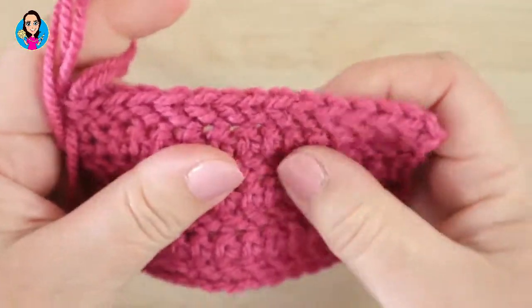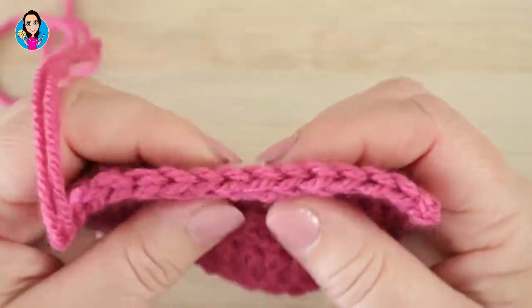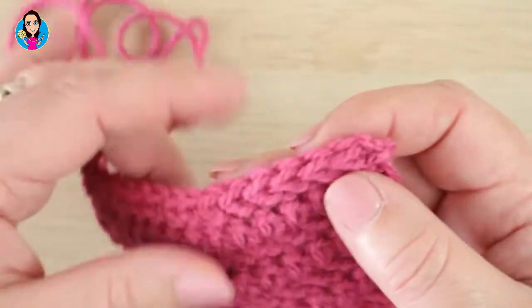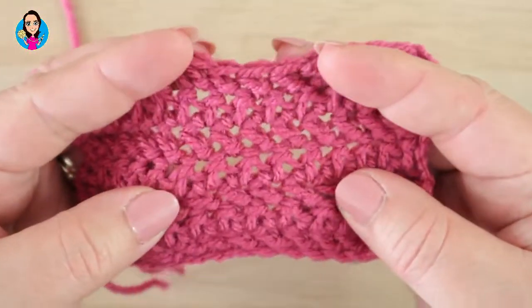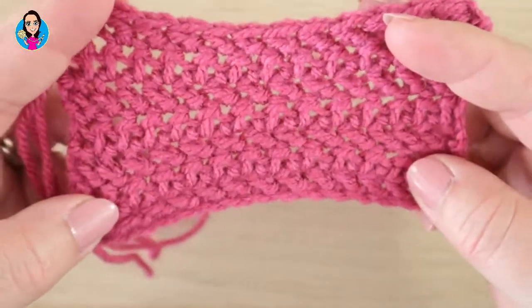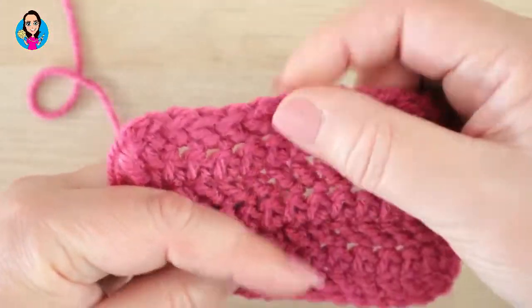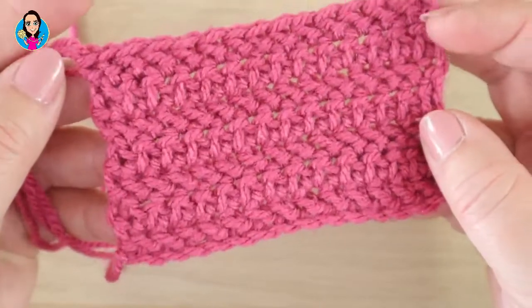It's a nice dense fabric — it would make a really nice hat or scarf, you could use it for blankets, you could use it for dishcloths. It really is quite a versatile stitch and there aren't many holes in it, so if you did want to use this for a baby blanket that would be really suitable as well. So let's have a look at the tutorial.